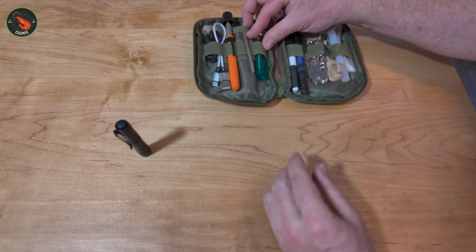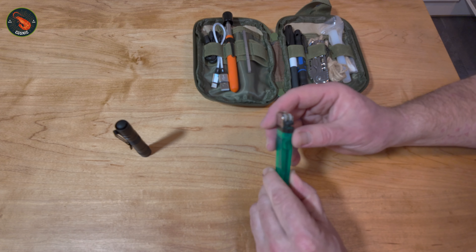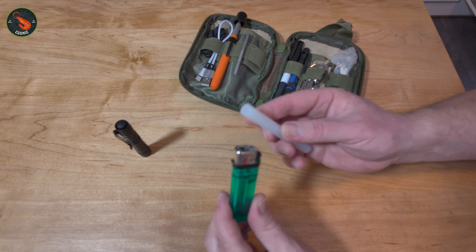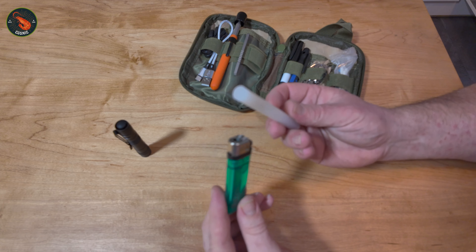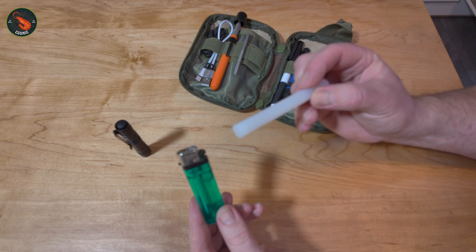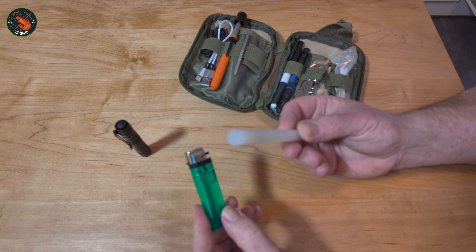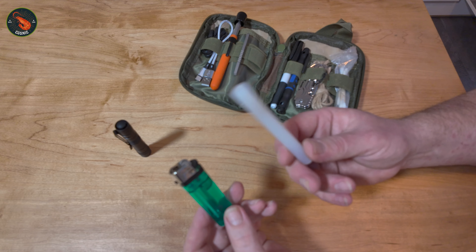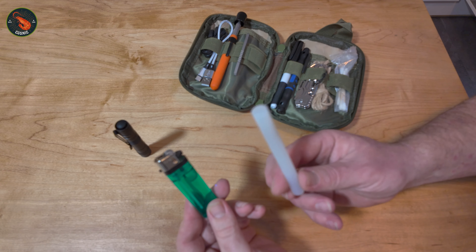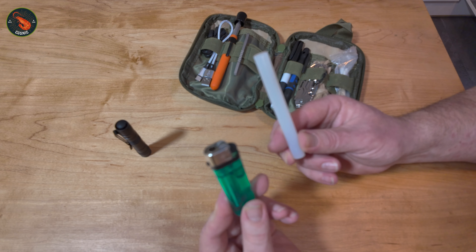Next I've got a lighter. A lighter can be used for obvious things like starting a fire, but combined with this glue stick here, I now have a method of repairing things. By burning some glue off the glue stick, dabbing it onto something that's broken and pushing the pieces together until it goes hard — that means I don't need to carry any super glue. So I've got ignition and a way of repairing something with glue.